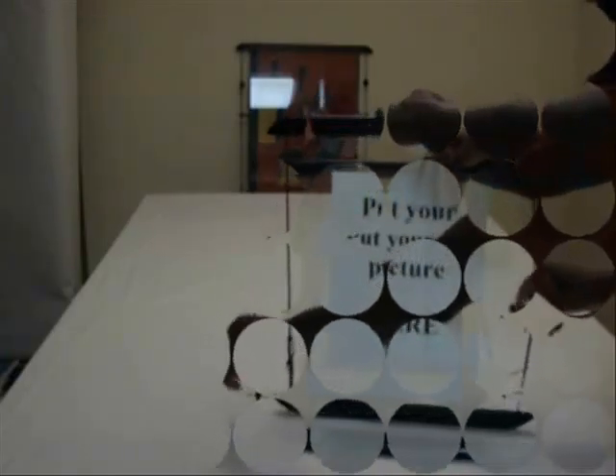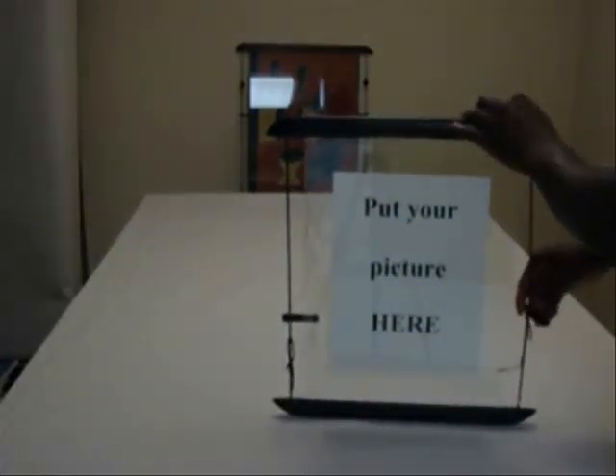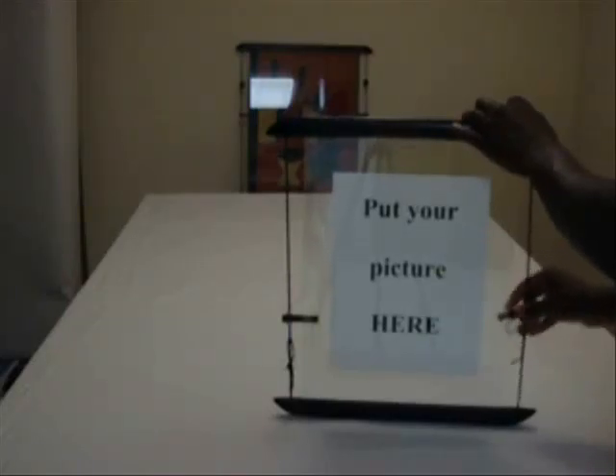With each stopper, twist the rope until you reach enough tension and lock the stopper behind the glass.